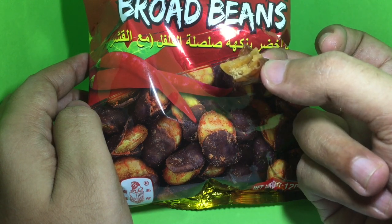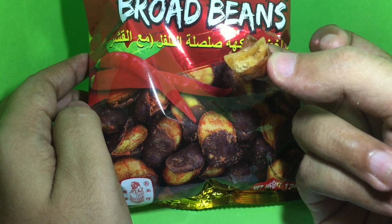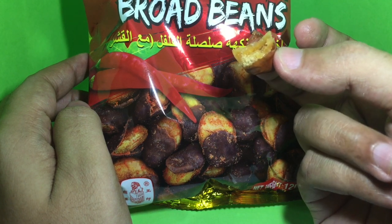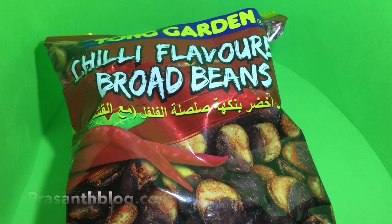I bet this is also really healthy too, because there are not many artificial flavors or ingredients. Quite nice — check it out!